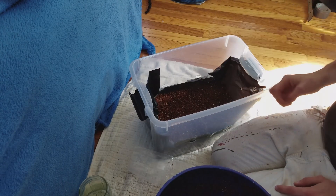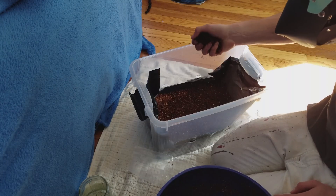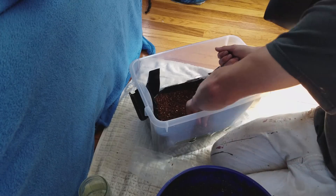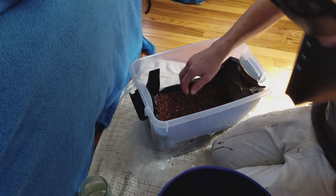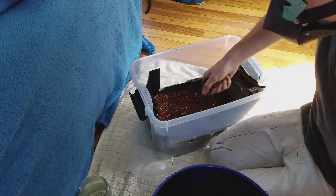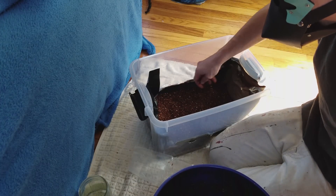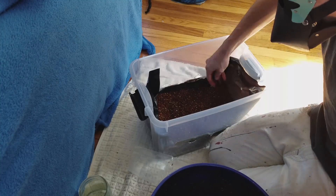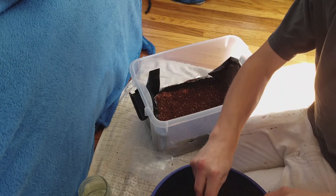Once I feel they're evenly mixed, I take a couple more handfuls of substrate and just sprinkle it on top really evenly, trying to cover so I don't see any more grains at the surface. This is kind of like a faux casing layer — what it does is promote upward rhizomorphic growth, which is what we want for a healthy pin set. You really just want to sprinkle it on there lightly.